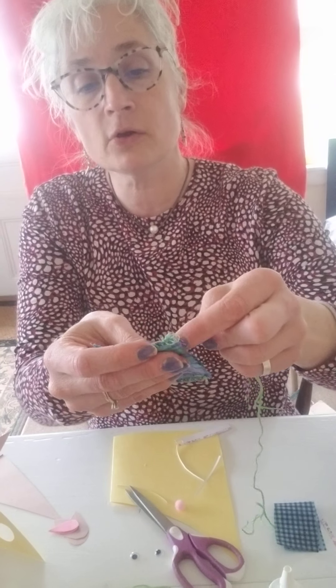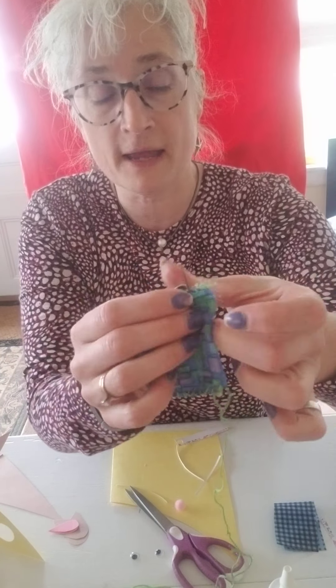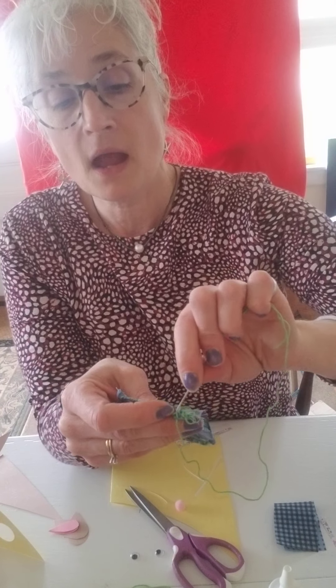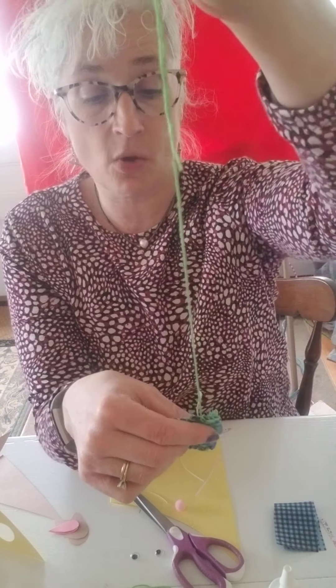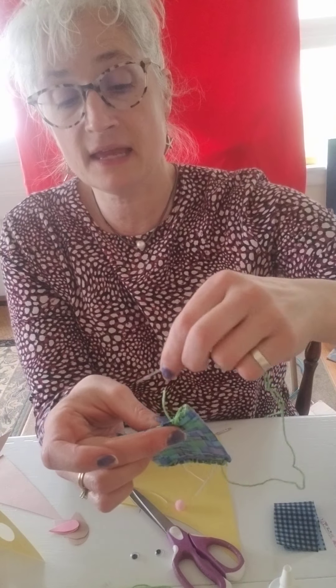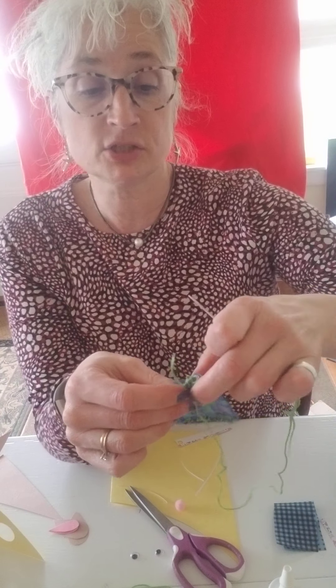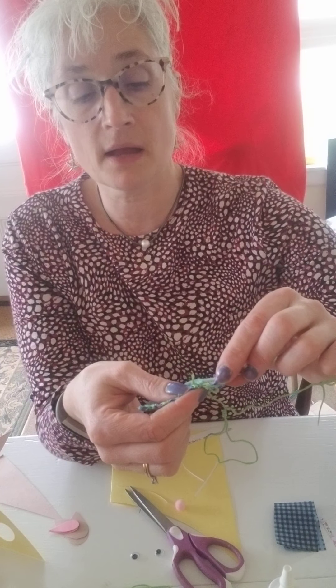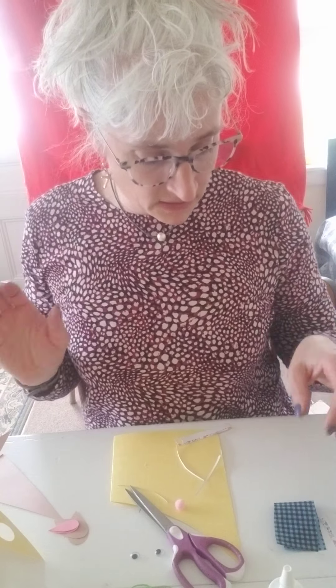For younger kids, you could just have them go back and forth across like this, so they're literally just going around the outside to seal it, and then you flip it. Or you can actually sew it — just a regular straight stitch. You could also sew it on the sewing machine if you have kids who sew, you can make them on the sewing machine.